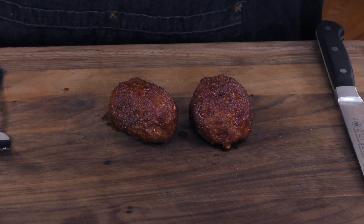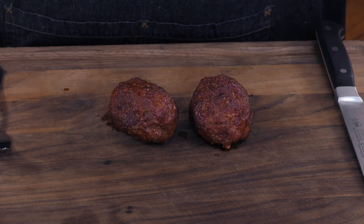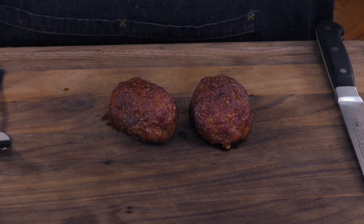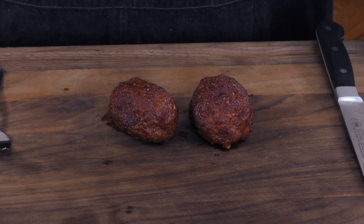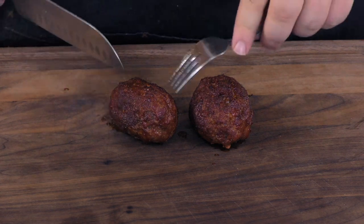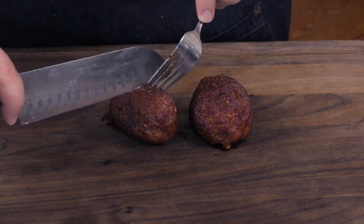It's been probably about an hour now, maybe 45 minutes, something like that. The Scotch eggs are done. The sausage is cooked through, it absorbed that good smoke. It looks delicious. Let's cut one open.